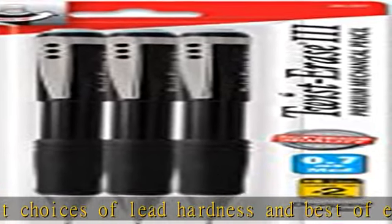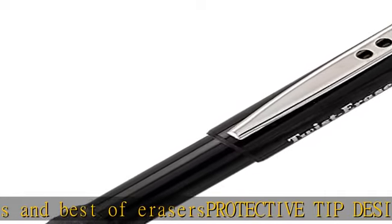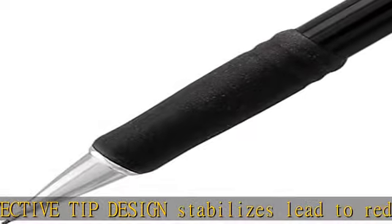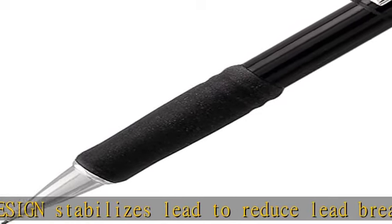Never needs sharpening, is super strong and produces a clear dark line. These pencils will stay working after numerous refills. See the description to get this product today at the best price.